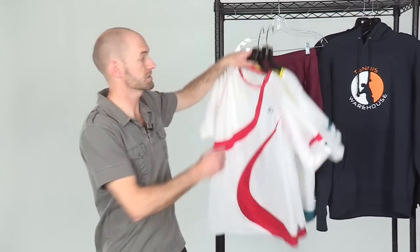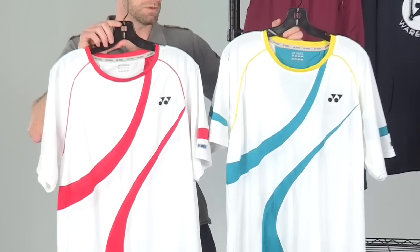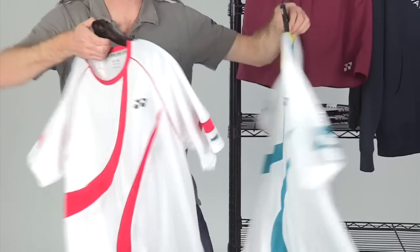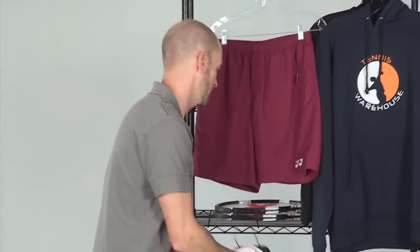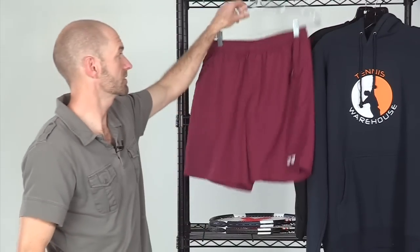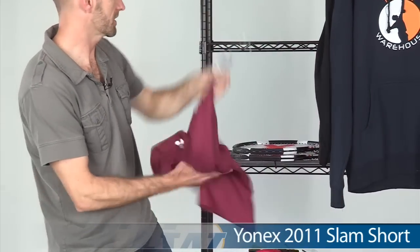The Crew also comes in two alternate colorways — a white with contrasting colors — and you see that same breathability detail on that one as well. There's also one other version of the short shown here.